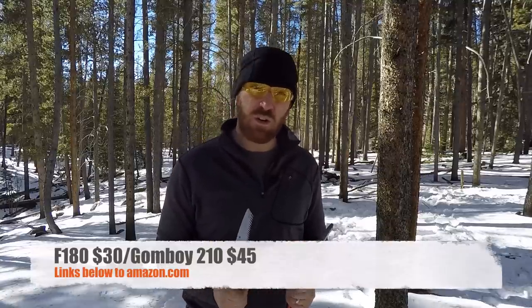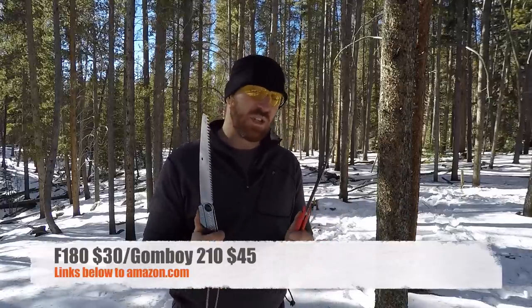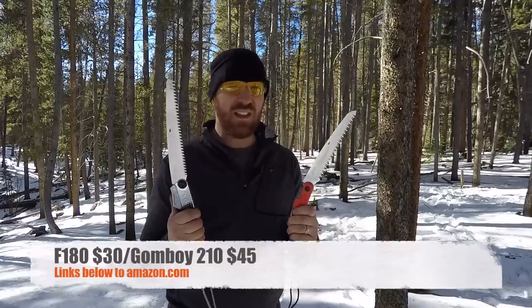Throughout this video we'll have links in the description below to Amazon — that's a great way to help support the channel when you use those hyperlinks. At the end of this video, if one of these two saws stands out to you and you use those links, it helps me get out here, buy items like this, and give you full comprehensive videos. With that, let's get to work and see how these guys perform.